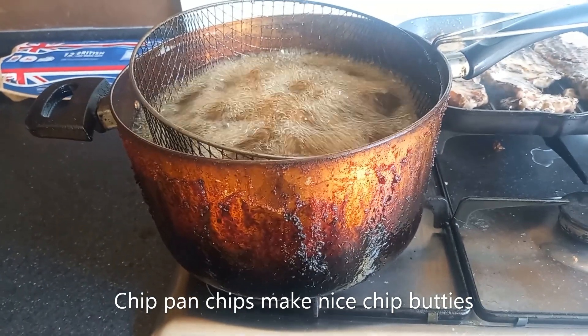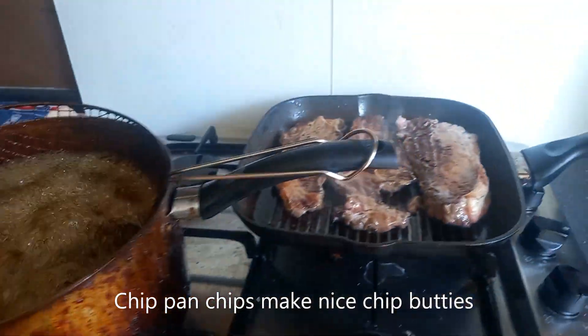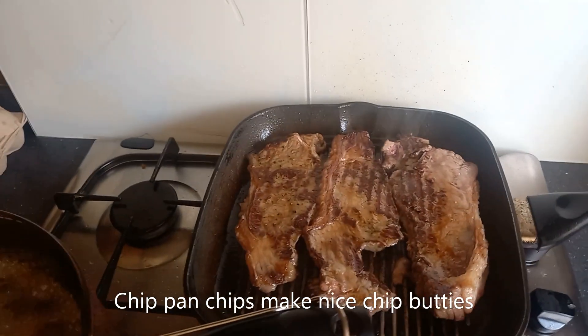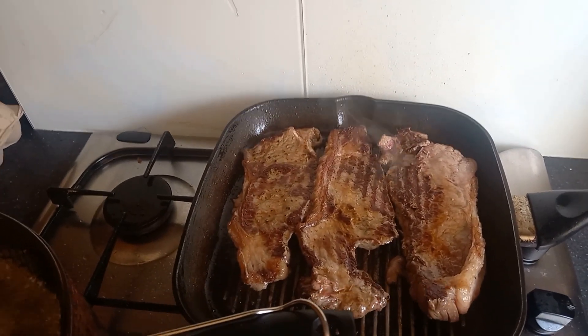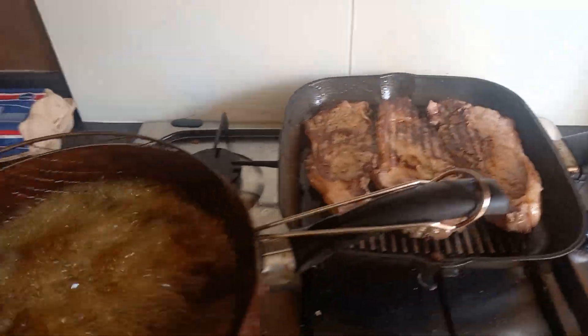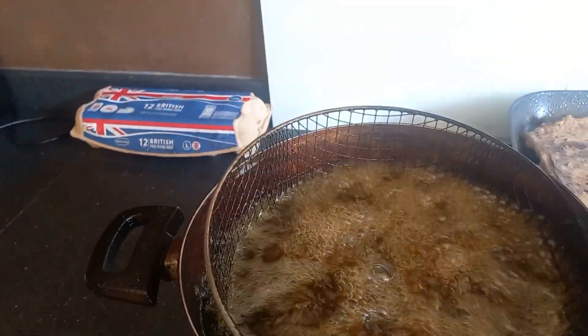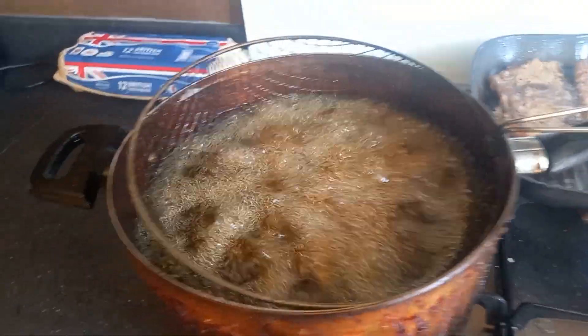A crock of chip pan for the steak. Three minutes a side, medium rare. Look at that — chips in a chip pan cooked in lard.